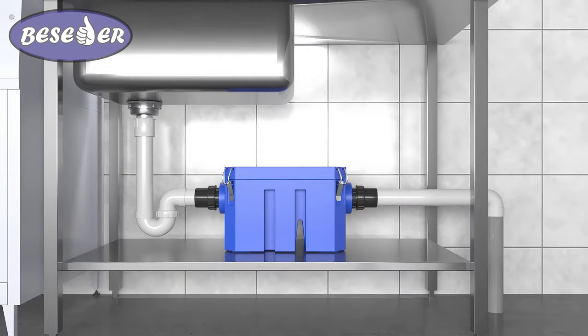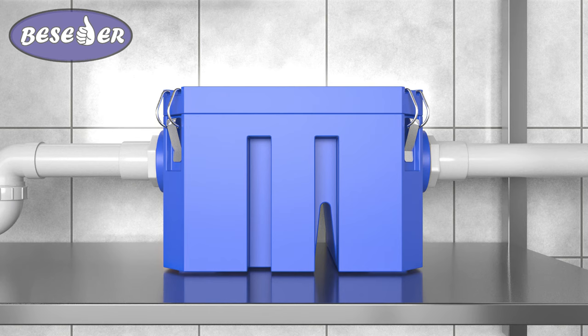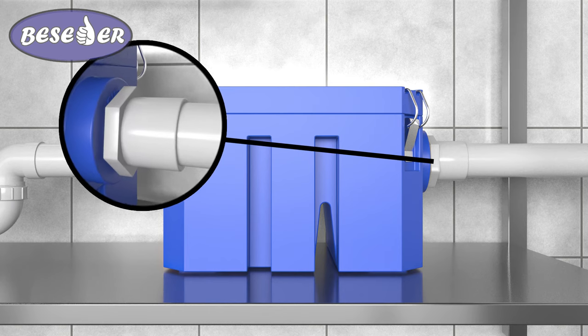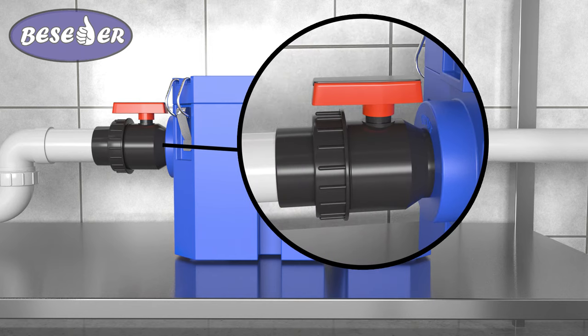Please note that the option we offer for installing a grease trap is not the only one. Our suggested installation option is convenient because the grease trap can be removed at any time for cleaning. We also offer a simpler installation option using an adapter, and an option with installation on one side of the union with a valve. The option with a valve will allow you to regulate the volume of water flowing into the grease trap.